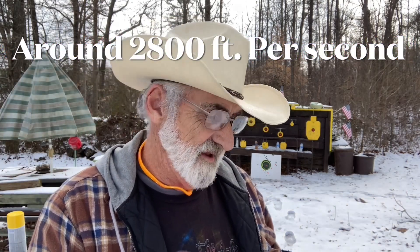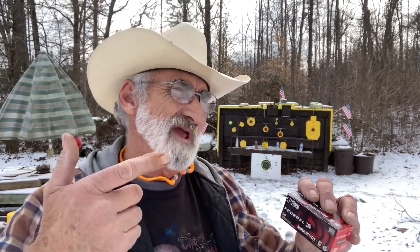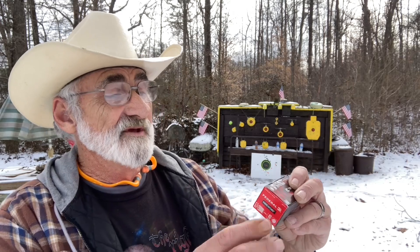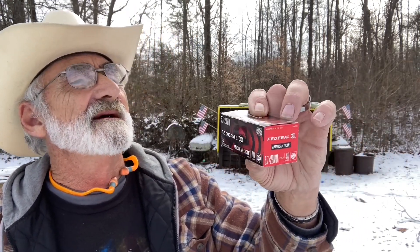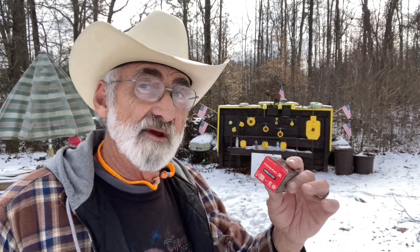This is one of the cartridges that goes in that gun. I've looked all over the box for the feet per second and looked it up online — I think it's somewhere around 2,800 to 3,500 feet per second, but I'm not sure on these Federal 40 grain rounds because I just don't see it listed anywhere. We'll do a little more research on the feet per second and add that to the video.